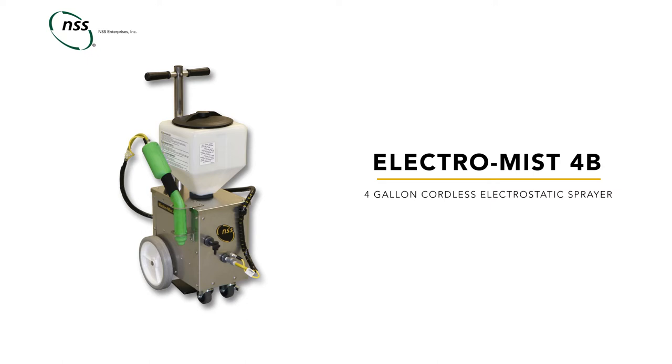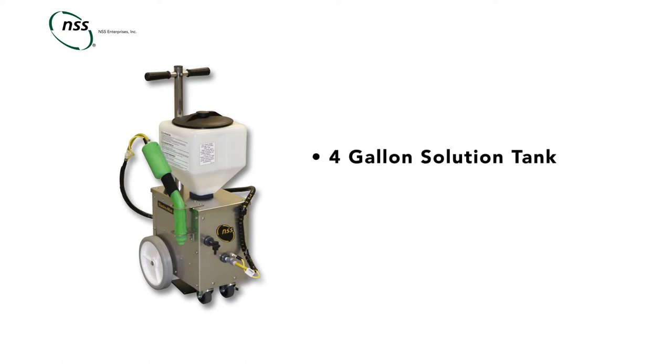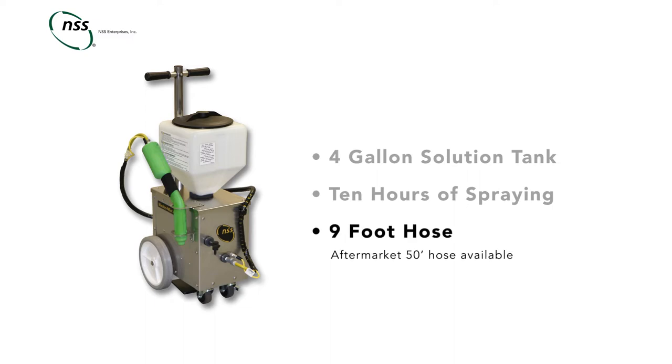The Electro-MISS 4B is a battery-powered electrostatic sprayer with a four-gallon capacity. Powered by a maintenance-free battery, it can spray up to 10 hours without needing to be recharged. The sprayer is equipped with a nine-foot hose and can be used with an optional 50-foot hose.